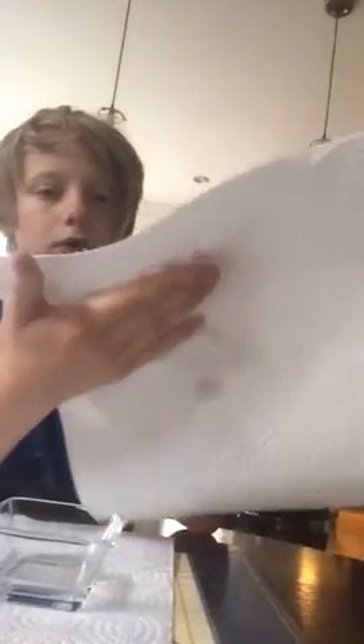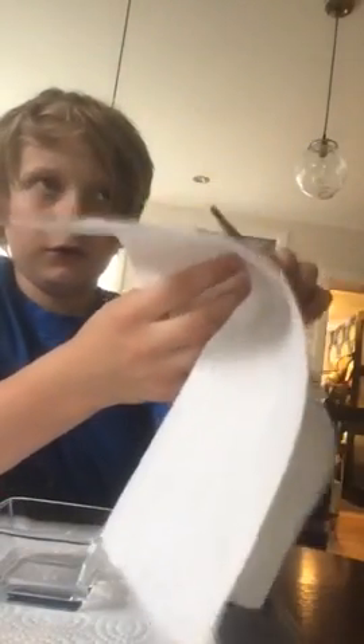Now we've got it like this. What you want to do is just place it there and dry it off. Then just place them on a towel separately.